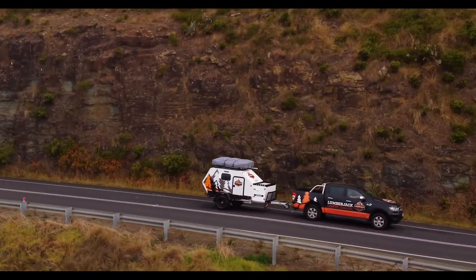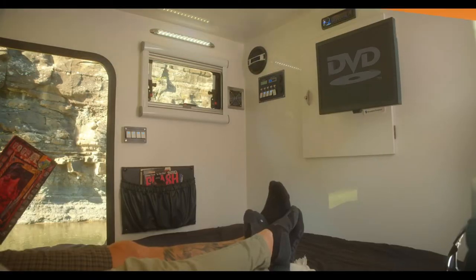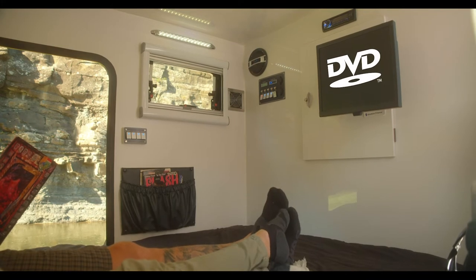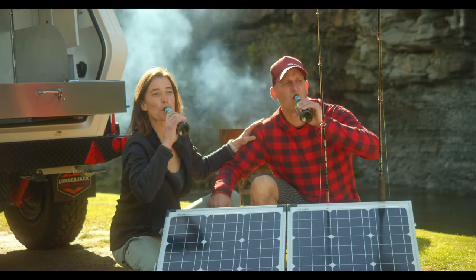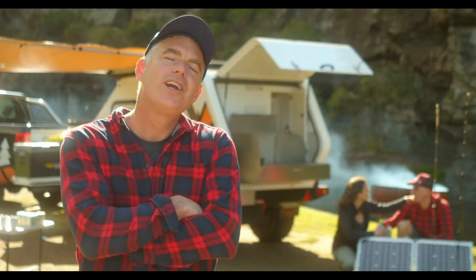Most SUVs can easily tow this little baby — no wonder it's our most popular getaway pod. So get back to basics and start creating some cracking memories today. I suppose the only question now is, where are you gonna go?